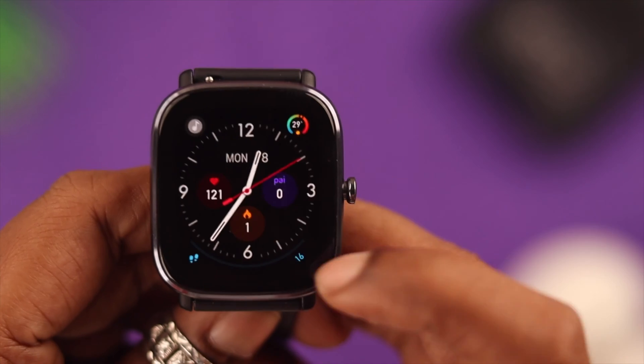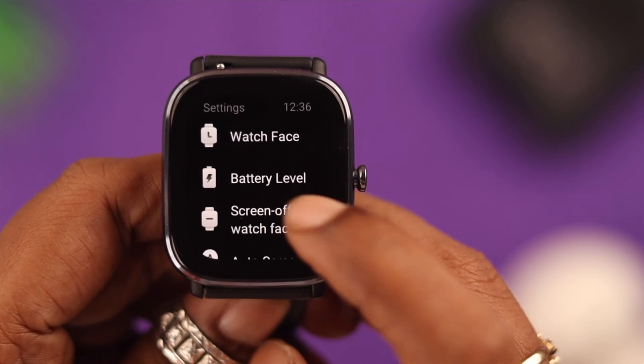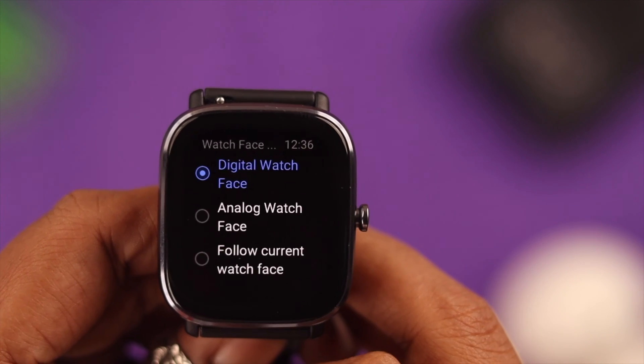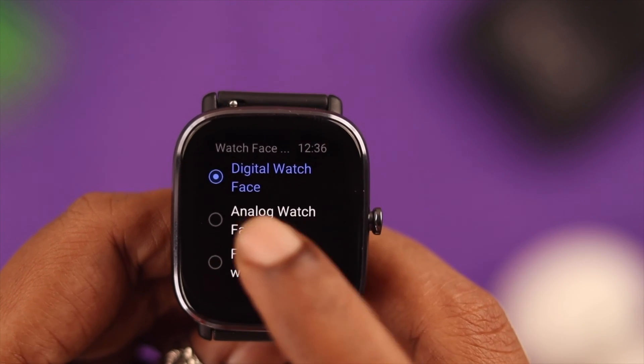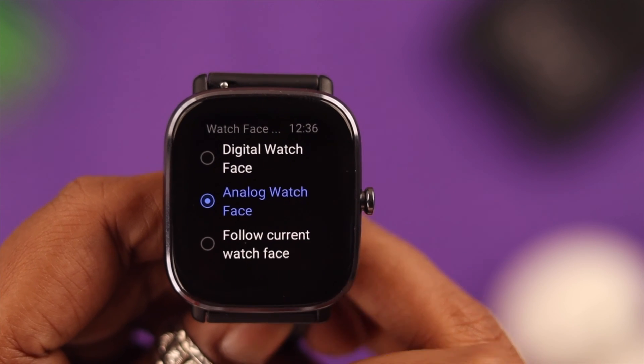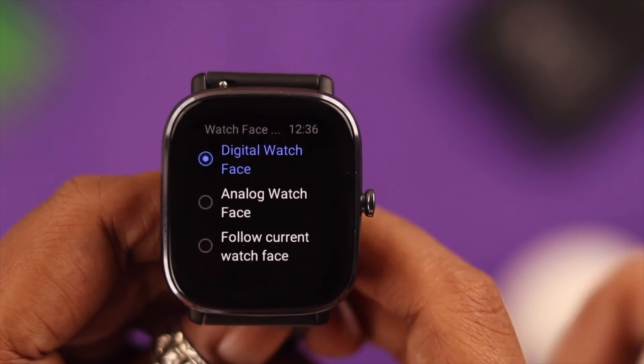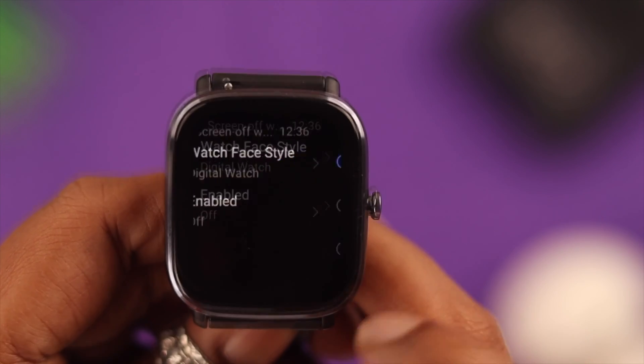To turn that on, swipe down on the screen. From Settings, go to Screen or Watch Face, then go to Watch Face Style. Here, choose either analog or digital watch face style to appear on AOD, or you can select the third option to follow whatever style you currently have on your home screen. Go back one step and tap on Enable.